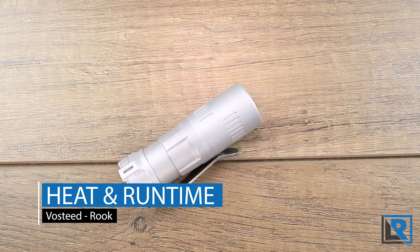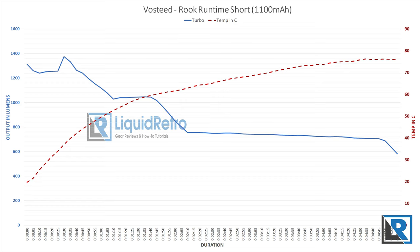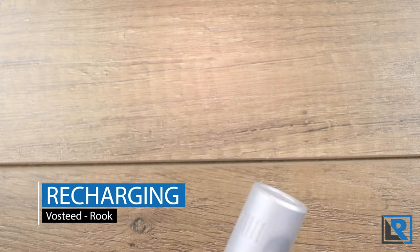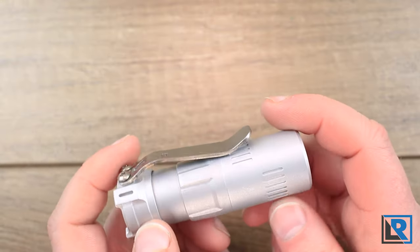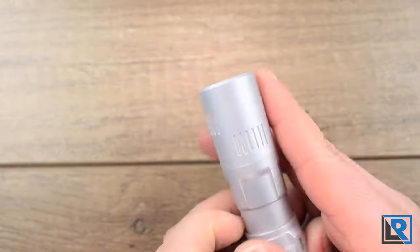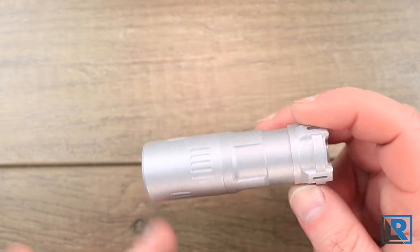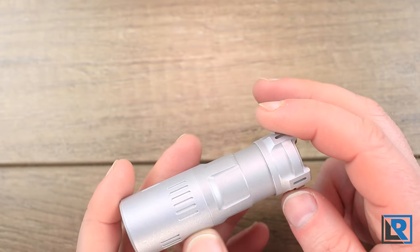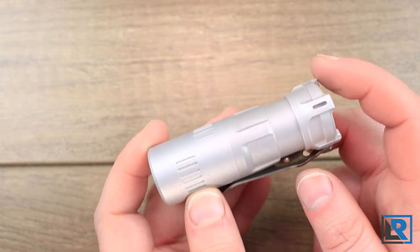Here are the heat and runtime graphs. The light sustains its maximum output for around a minute before stepping down, and stays above 1,000 lumens for a little over two minutes. Starting on turbo, total runtime was 72 minutes, and the maximum temp during this time was a quite warm 75°C. High mode gains you an extra hour or so of runtime, and medium goes out to an impressive 9 hours and 20 minutes. The light will ship with an 18350 battery that has USB-C on board — I wasn't able to test it, but the light works with a standard flat-top or button-top 18350. It also has reverse polarity protection and low voltage protection.